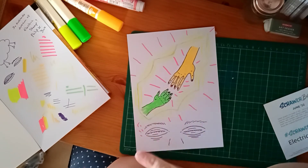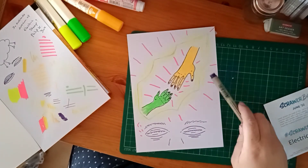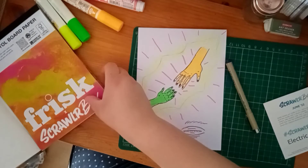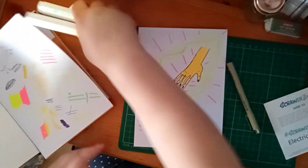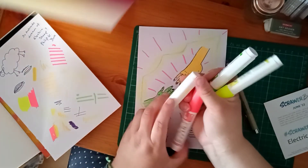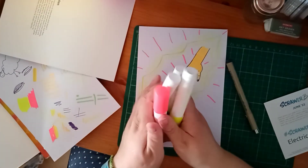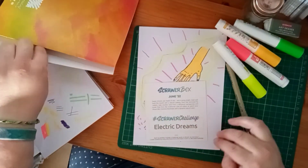If I add to it, I'll let you know. But otherwise, that's it for today's video. Quick reminder of the supplies: you've got the Pigma Micron pen, the Bristol board paper from Frisk, Pintor markers from Pilot, and the Scrawler Challenge was Electric Dreams — based on the song Together in Electric Dreams.